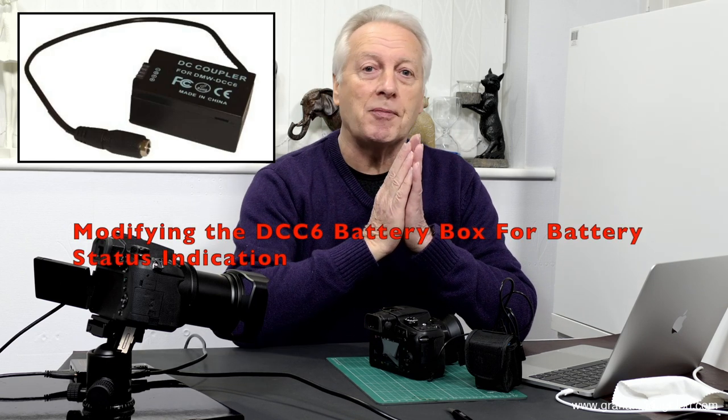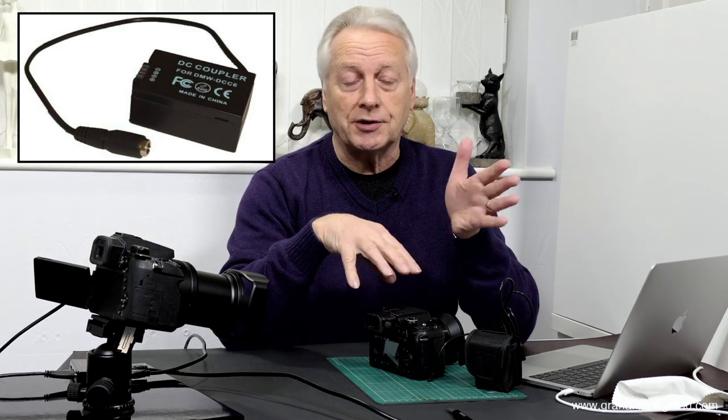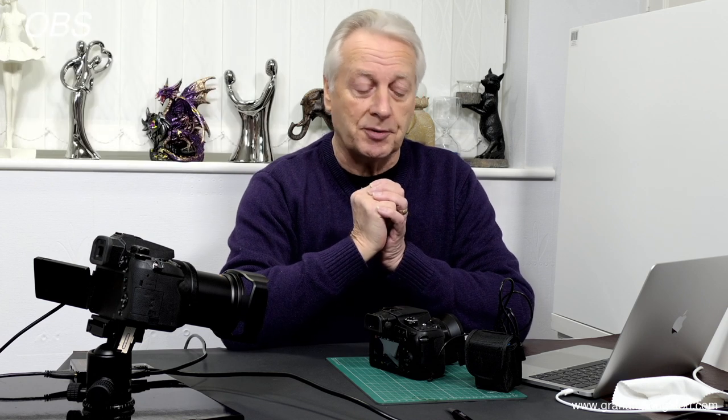Hello, I'm Graeme and I do hope everyone's having a great day. Welcome to today's video. In today's video I'm going to show you how to modify the dummy battery box, the DCC6, of the FZ80 or FZ82 camera so it will display the status of your external lithium-ion battery pack.